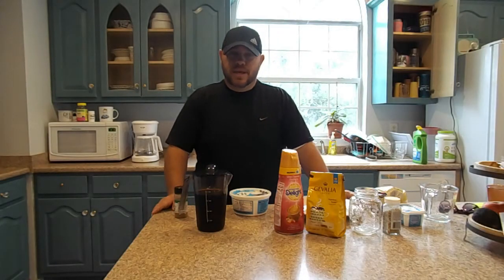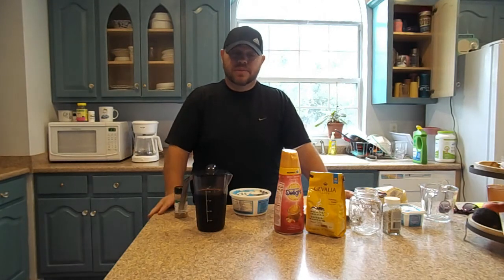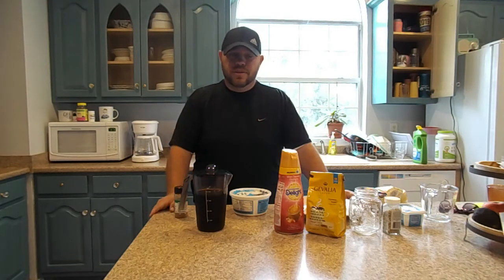Good morning guys, this is Daniel back at you again. It's breakfast time, so this morning I'm going to make a breakfast and I want to show you what I eat. Two things I'm going to make: a white raspberry iced coffee — those are so good, I live with three girls and they all love them — and also the everything bagel. Some people have went to Dunkin before and bought the everything bagel.